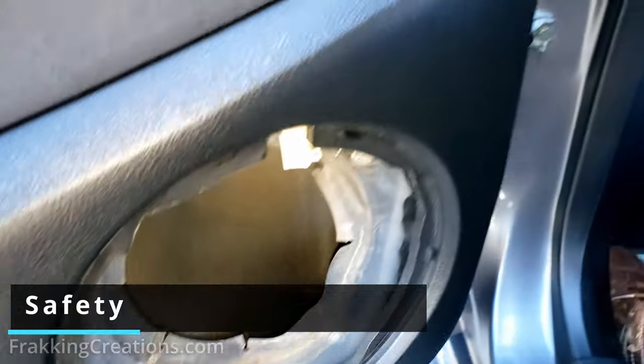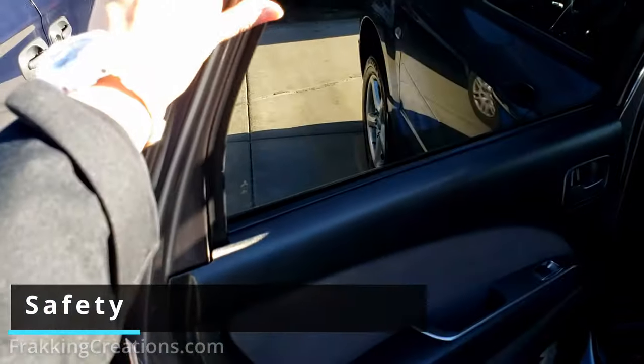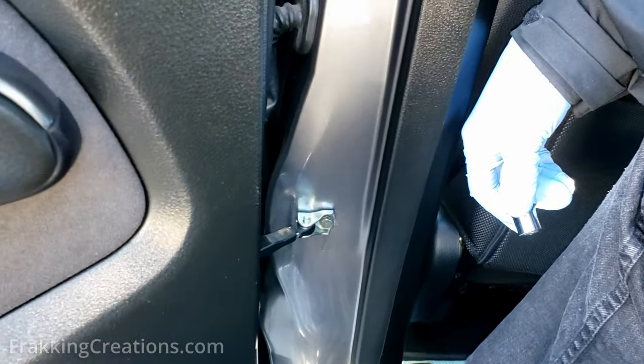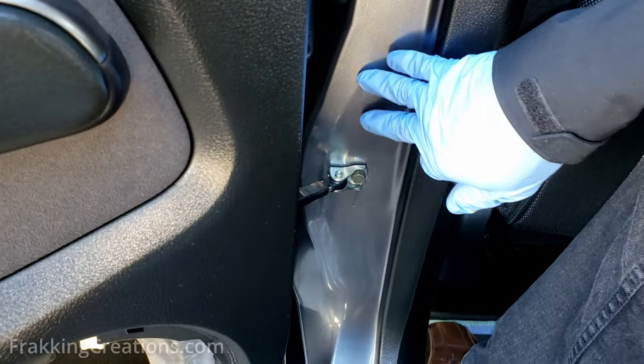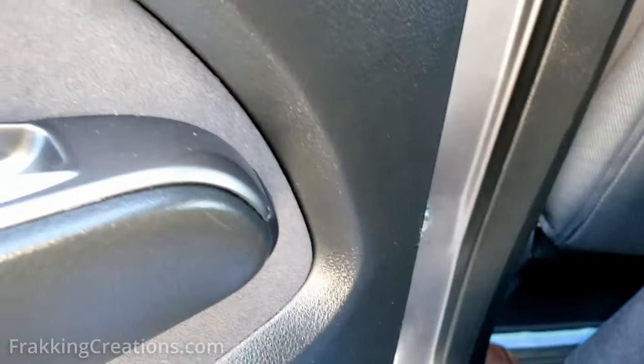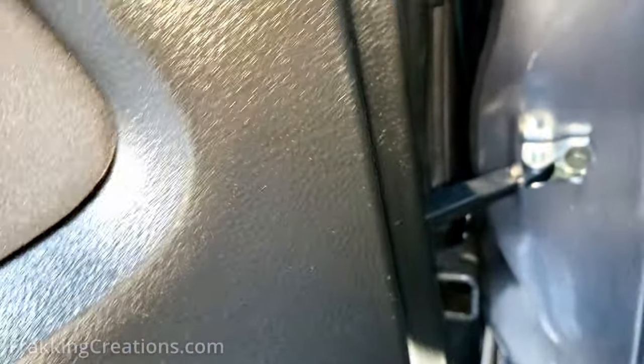You might need somebody to help you hold the door open so that it doesn't close on you. You have to be very careful because without the door check, the door can close on you very quickly. You don't want to have your finger caught as the door closes, so make sure you're able to line everything up and have the door open without it closing on you — just be careful with that.